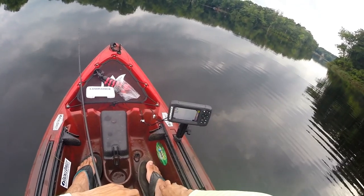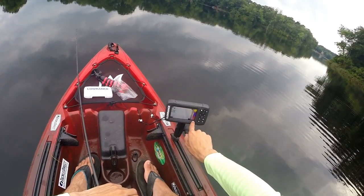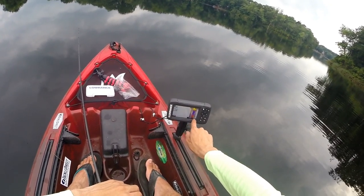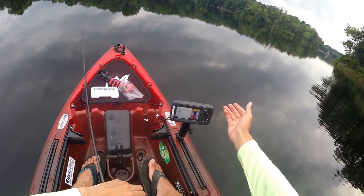Now it's doing it again - it's not working. It's changing the depth, going all the way to 150 and then going back down to 15. It's weird.